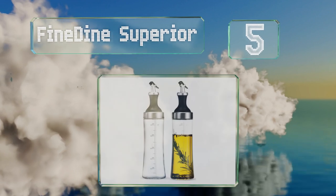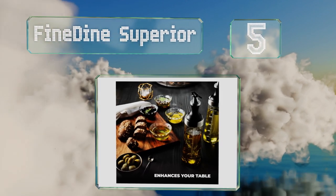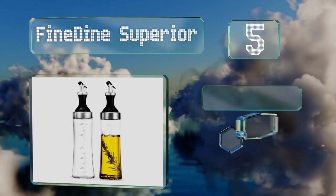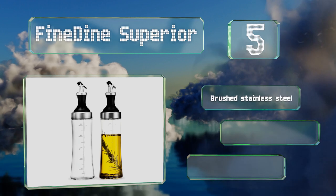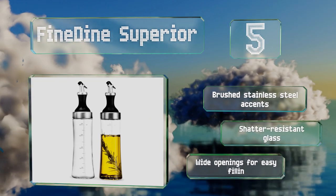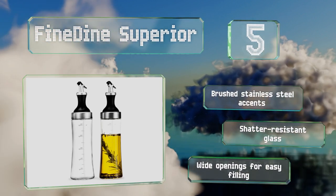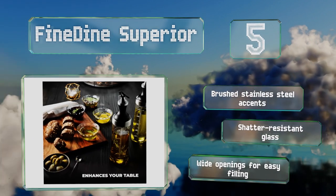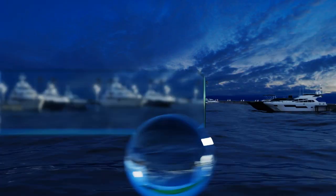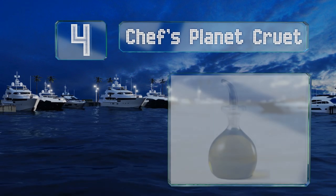Halfway up our list at number five, ideal for those who like to infuse their condiments with garlic or herbs, the Fine Dine Superior have lids with removable filters to prevent particles from clogging the spouts. They also sport measurement marks so you can keep track of how much oil you're using. These have brushed stainless steel accents and are made of shatter-resistant glass with wide openings for easy filling.